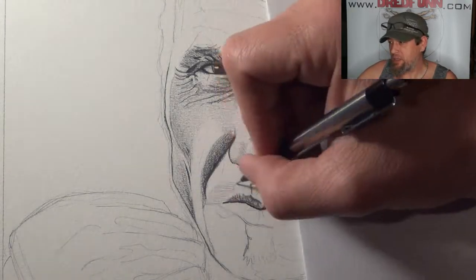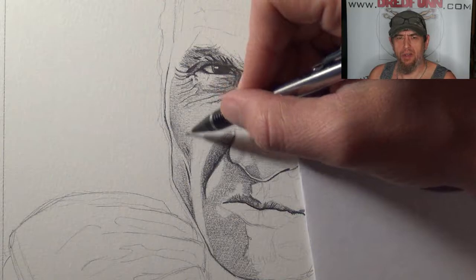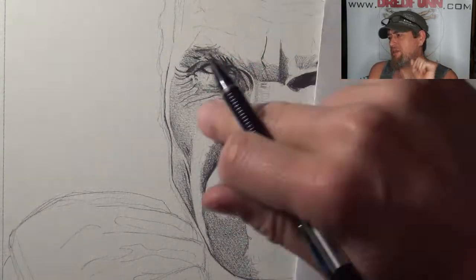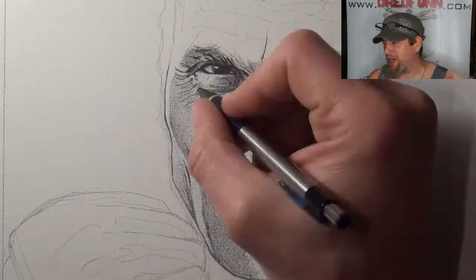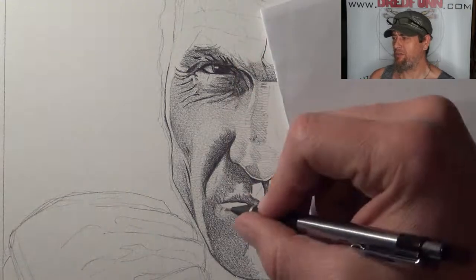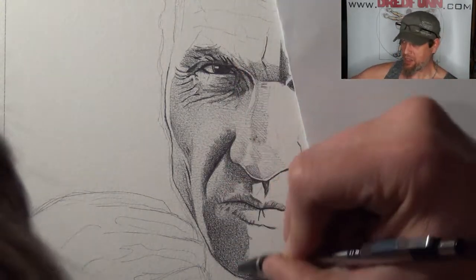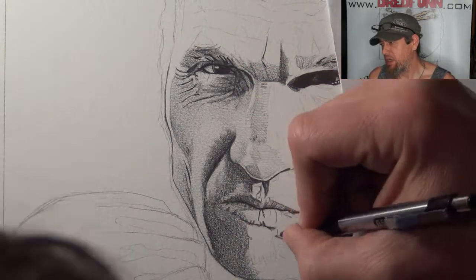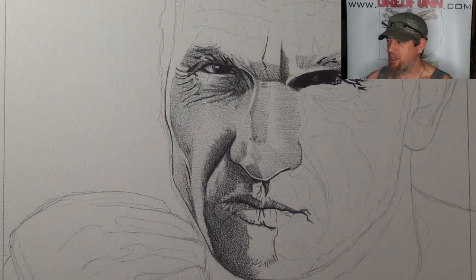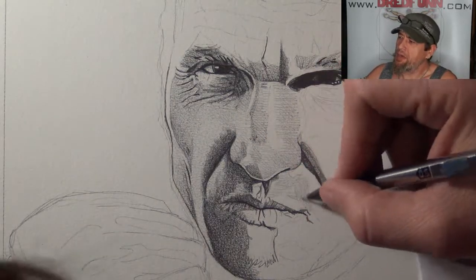I only use a simple mechanical pencil with Meccano leads — just cheap simple little 0.5 leads. And then what you'll see here is as I finish stuff up around his face, I'll then bring out an old dusty brush that I use, like a painting brush, and I will go ahead and smudge stuff up. The cool thing about Ken's face, and a lot of guys that have lived their life in their face, is all those little lines and imperfections — they make Ken Ken.